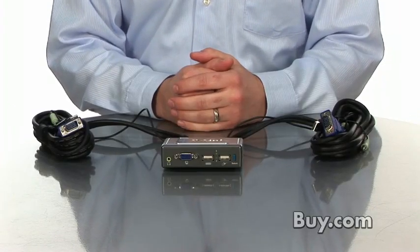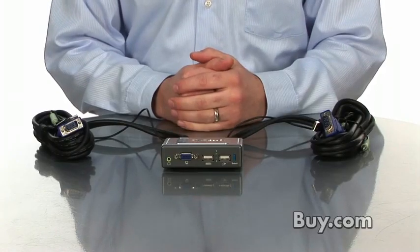Hi, I'm Dan from D-Link and I'm here today to talk about our KVM switch, the KVM 221. If you have two PCs at your home or office and you want to use a single monitor, keyboard and mouse, the KVM 221 is an ideal solution.